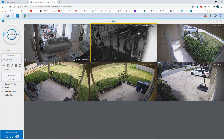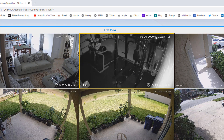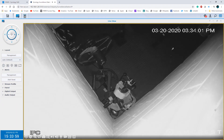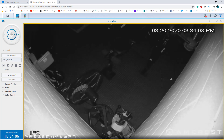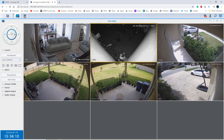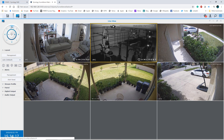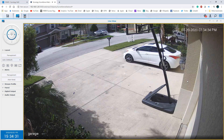Both of these PTZ cameras I can move around even from the main interface — this one is the garage. There's a spider going right there — let me move it down to try to catch it. That's my gym. Anyway, getting a little off track — let me move that back up. One thing you'll notice is that when you jump to the 4K cameras you'll see the difference — you can see how much smoother that looks.